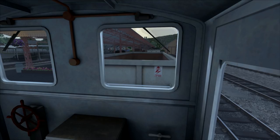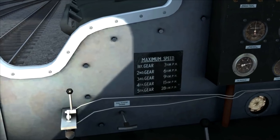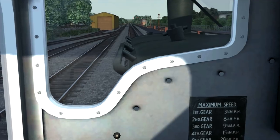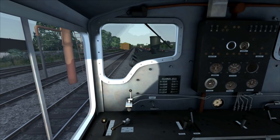In a moment we'll take a quick look at how to drive the train. We are now ready to depart from Minehead. You can see in front of us a chart showing the maximum speed for each gear on the loco. To change from first to second gear the maximum speed should be 3¾ miles per hour, which is very difficult to judge, so I'll generally aim for around 3 miles per hour. Second gear: 6½ mph; third gear: 9¾ mph; fourth gear: 15¼ mph; and fifth gear's maximum speed is 28½ miles per hour.